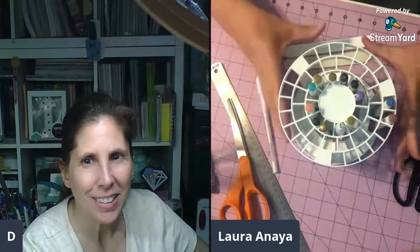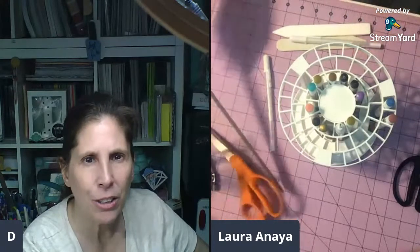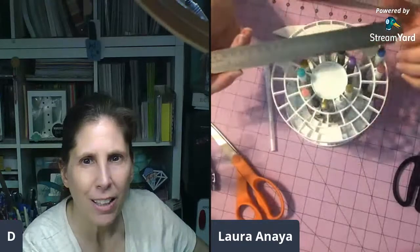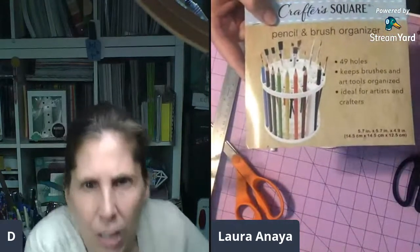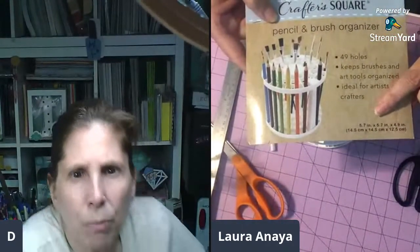It's not overwhelmingly large on your desk. What's the diameter? It is right about six inches - let me check, it says on here too. It is 5.7 inches diameter.